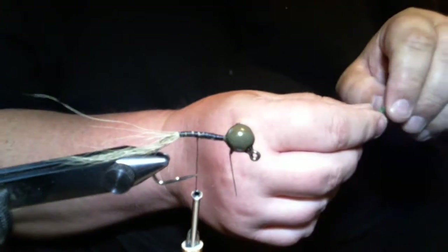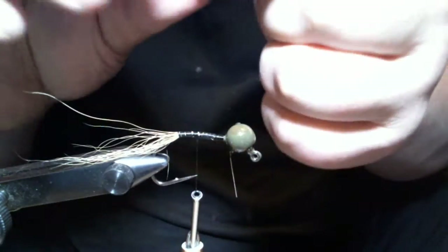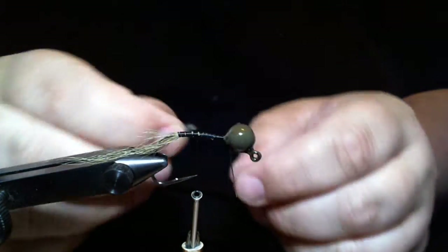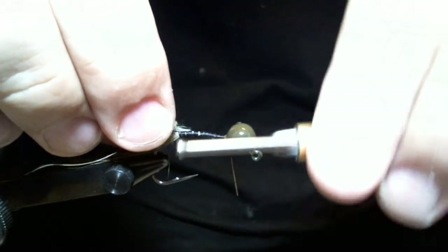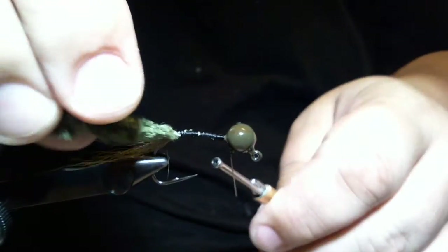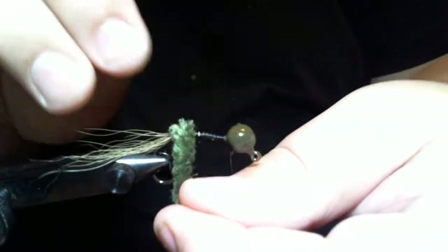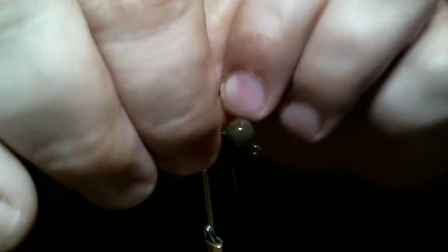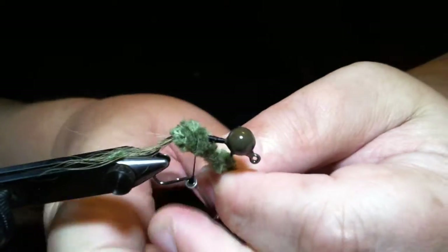Now I'm going to take a piece of chenille — this is real bulky green chenille. You can use whatever kind you want. The reason I'm using this bulky piece is because I can get by with one or two wraps to make a chenille ball. That's what's going to spread our claws out. One wrap, two — that's good enough. I'll tie it off.